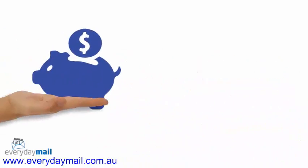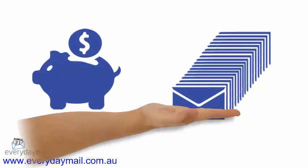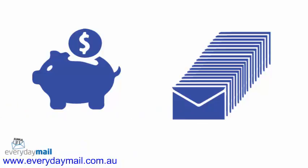Welcome to Everyday Mail. If you're looking to save money on your postage, and your business ever sends more than 300 small or small plus letters in one kit, then we have some good news for you.